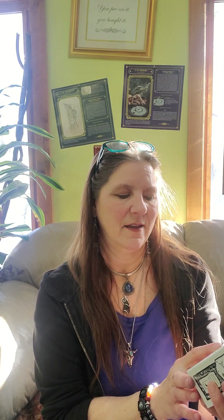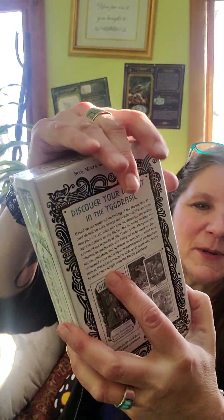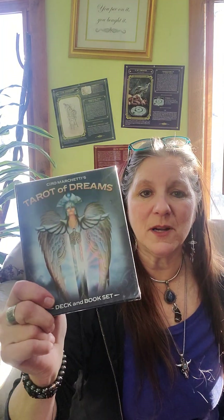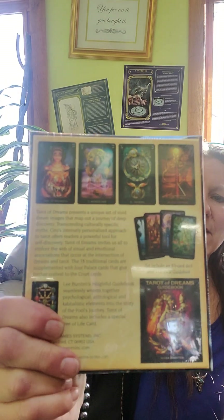Igdrasil Norse divination card deck — it says 'reading the nine worlds of Norse mythology.' The back is all black and white. Tarot of dreams is one of my decks that I use in pick-a-stack very often. I really like all the bright colors and deep rich tones.